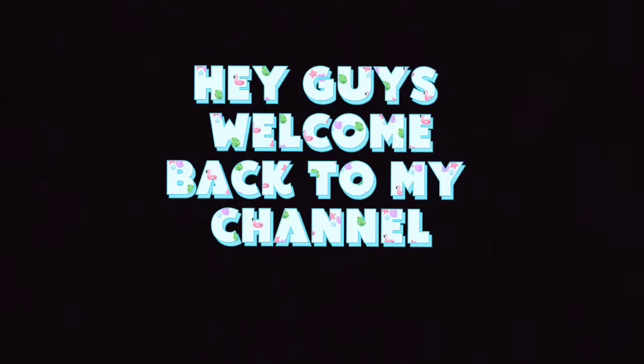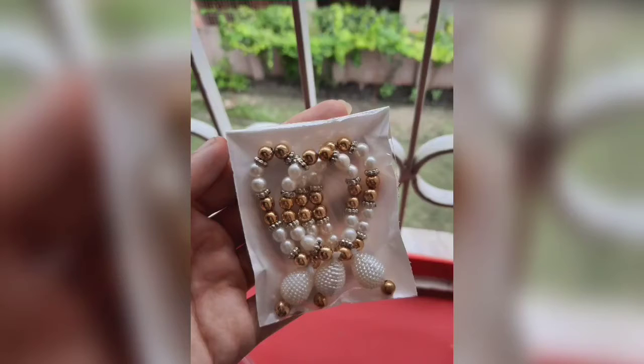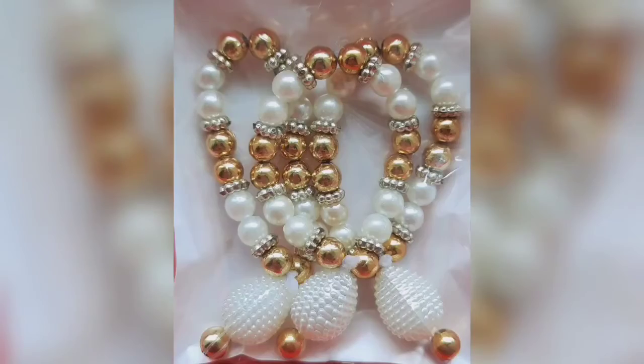Hey guys, welcome back to my channel. In today's video, I will teach you how to make this banana from beads. This is very simple and very quick. Let's start the banana.